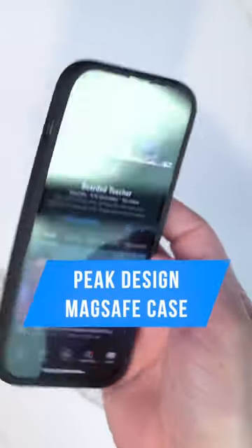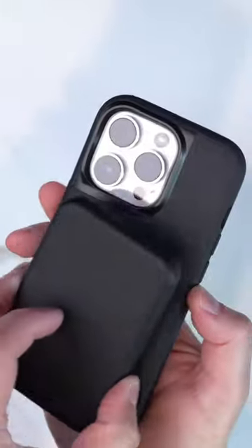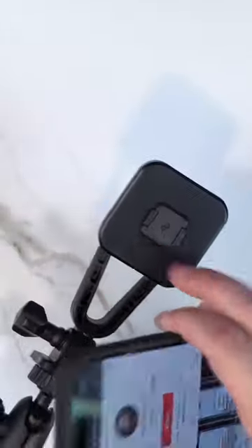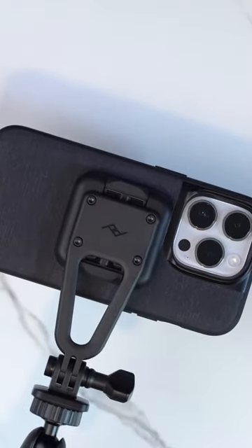If you do any video content creation on your iPhone, you need to get the Peak Design case. Not only is this a MagSafe case where you can connect accessories like MagSafe battery packs, but you can get the Peak Design tripod creator kit, and it'll actually attach to this tripod adapter magnetically.